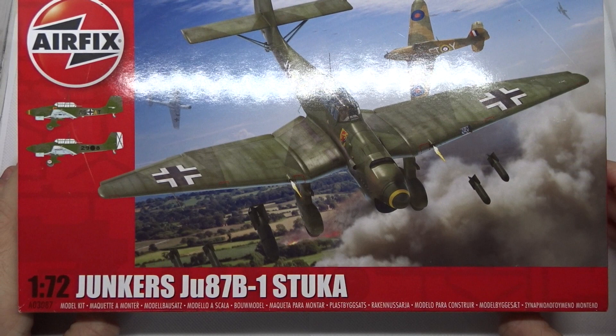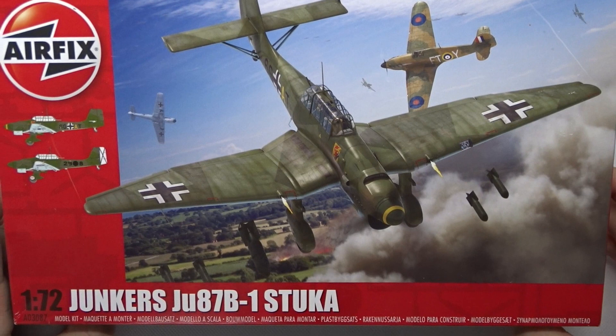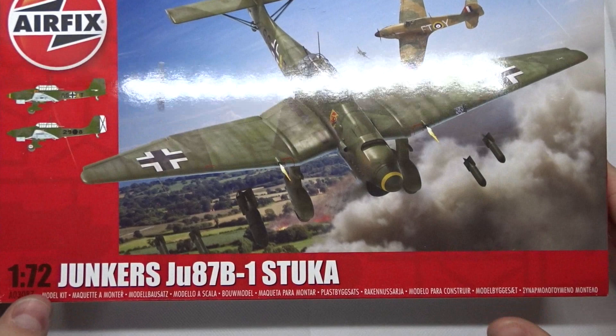Welcome to the next quick unboxing on my channel, this time the Airfix Junkers Ju 87B1 Stuka, a very famous aircraft of the Second World War which was used to quite some success by the Germans. It's a dive bomber — Stuka stands for Sturzkampfbomber, which is German for dive bomber.